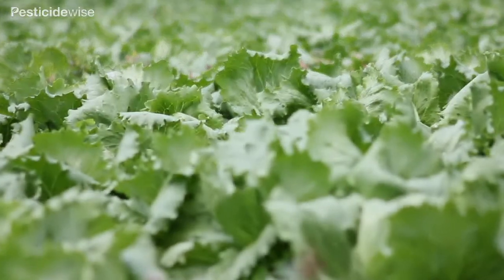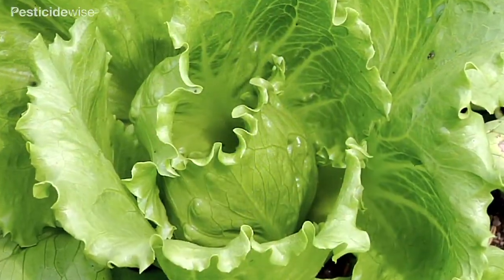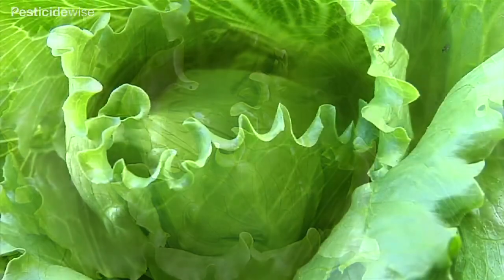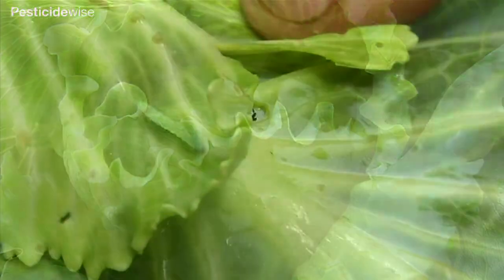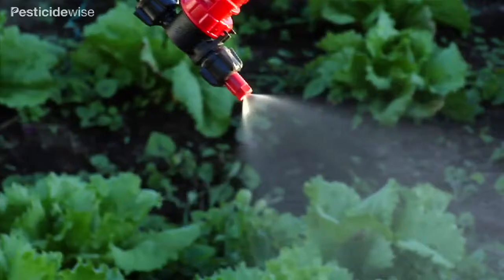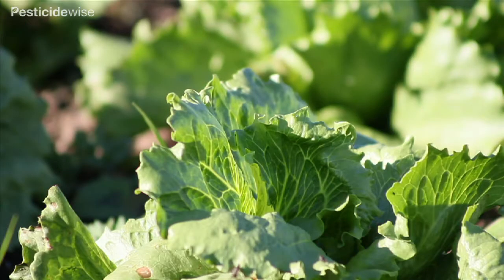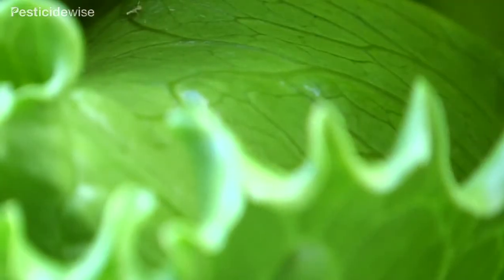Many vegetable crops, such as these, are grown to produce a centre of very dense leaves, and this is the key part of the plant that is to be harvested and consumed. Pests and diseases that threaten this valuable foliage will only be controlled if the spray applied can penetrate past the outer leaves to the leaves within and is adequately retained.